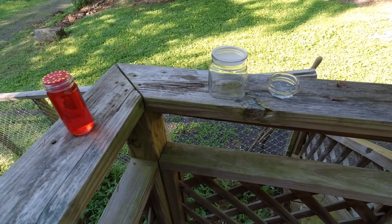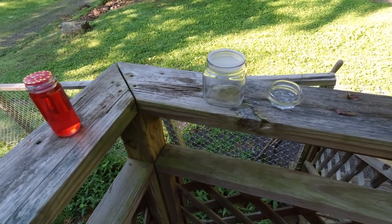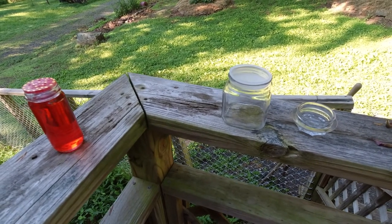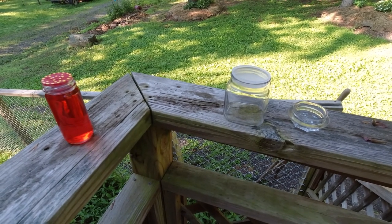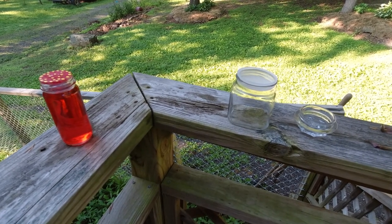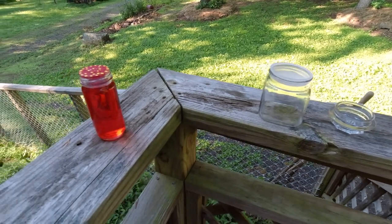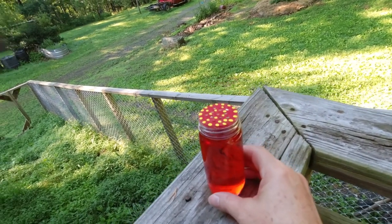I wanted to show my newest fun thing I've been trying — making my own hummingbird feeders. You can take a container up to about four inches high. A hummingbird's beak is about two inches and their tongue is another two inches long, so if you have a container around four inches they can get down into it. So I started trying making some of my own feeders.